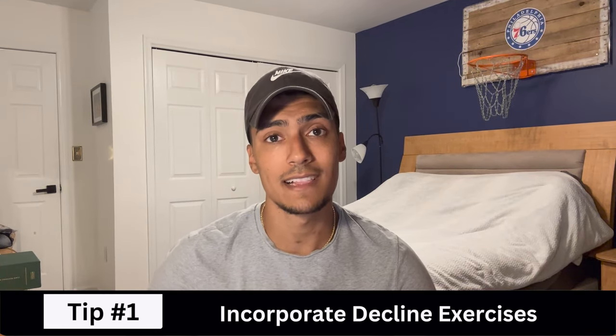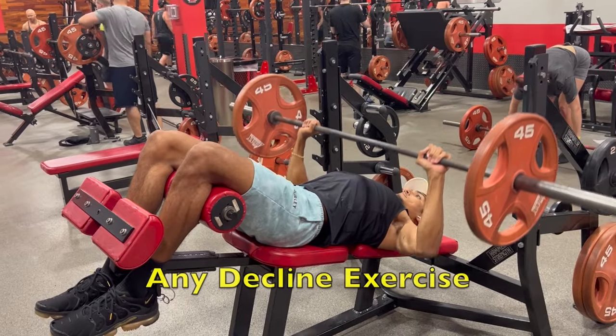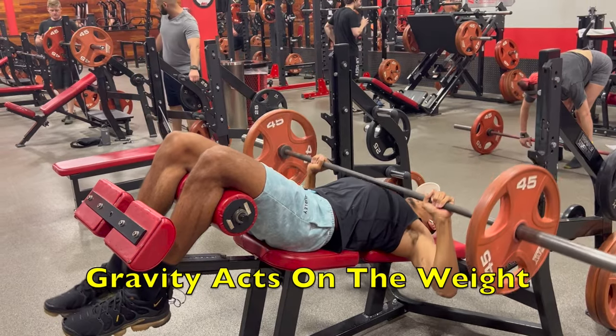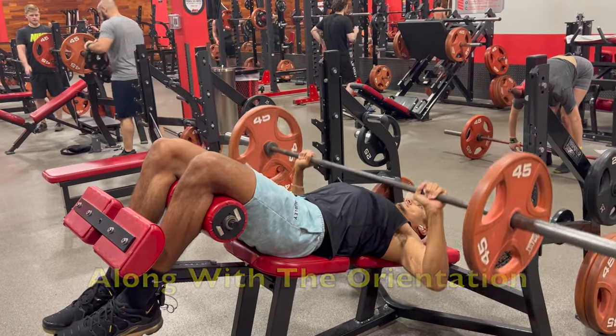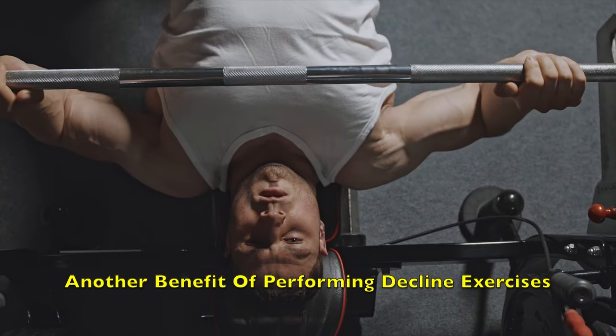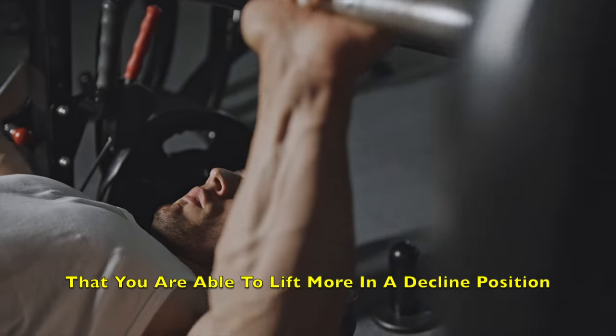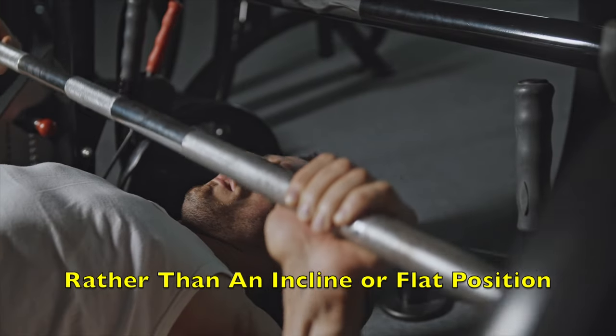You can bias the sternal head by performing any decline exercise, and this leads perfectly into the first tip: incorporate decline exercises. Any decline exercise will provide direct stimulation on the lower chest as it changes the angle that gravity acts on the weight, along with the orientation of the lower chest muscle fibers. When you are in a decline position, it not only works your lower chest, but it also reduces the stress on your back and shoulders, keeping the stress localized to the chest. It's also been theorized that you are able to lift more in a decline position rather than an incline or flat position.